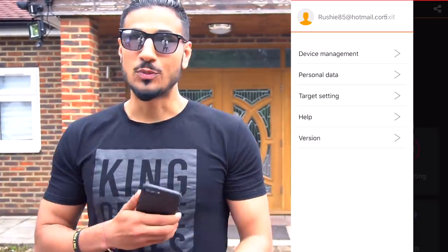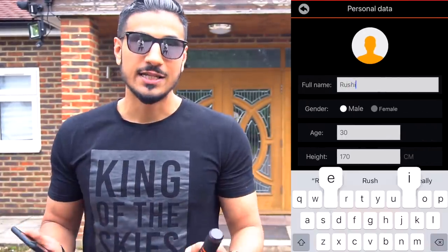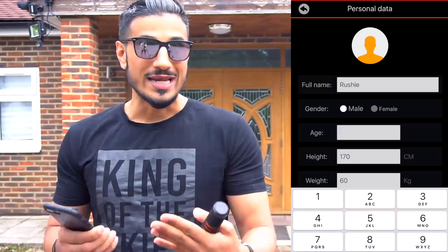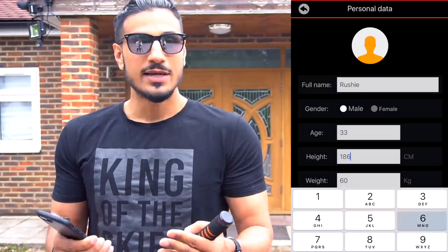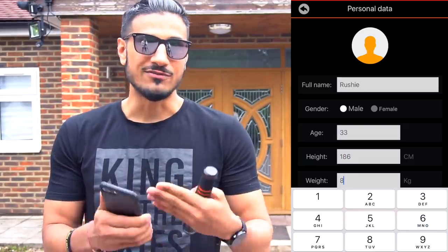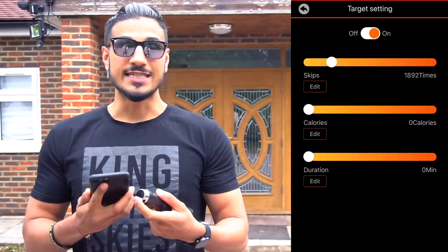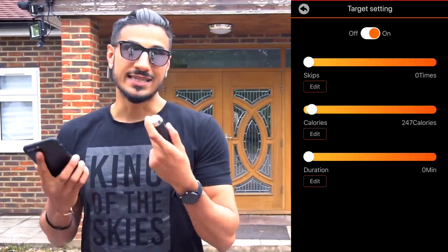Once it's all synced up, you need to start entering your personal details - your real name or nickname, then your stats: your age, whether you're male or female, your height, your weight. That's going to help set up everything you need with the calorie count and the fat burning count. The next function when you open up the options on your left-hand side is you can actually set targets for your rope - the number of skips, the calories, or the duration.